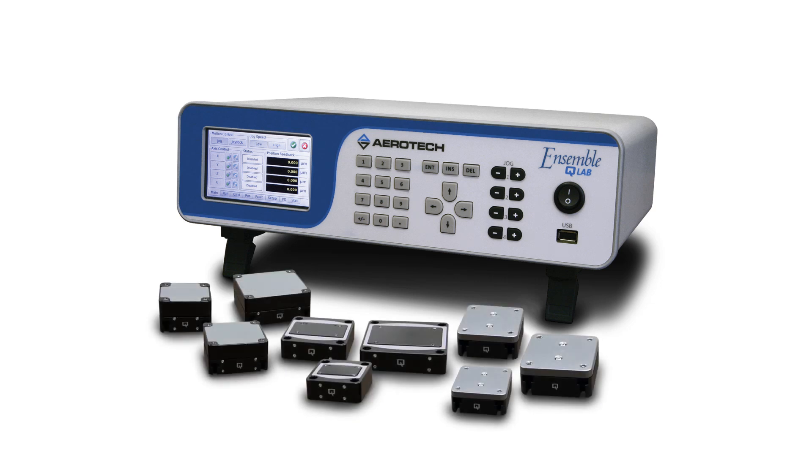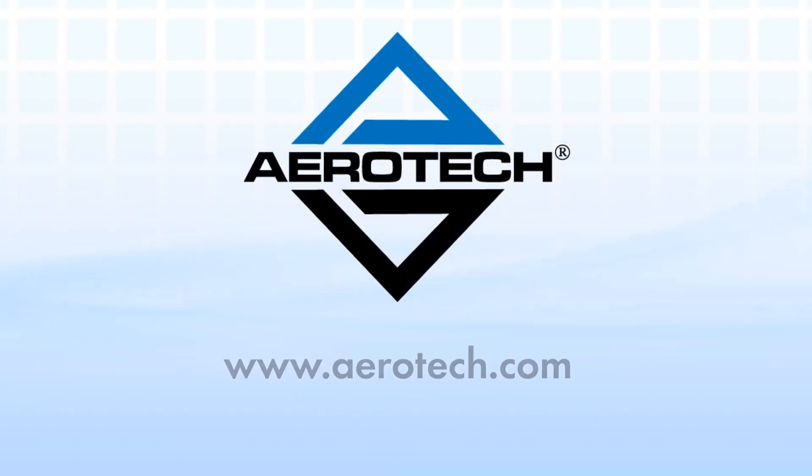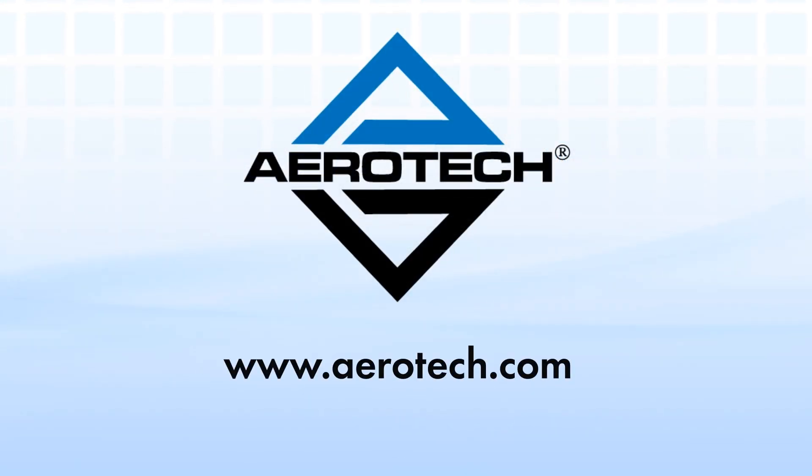To browse our complete line of motion control products, visit our website at www.aerotech.com.